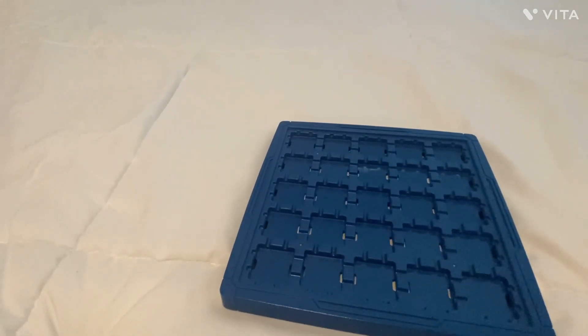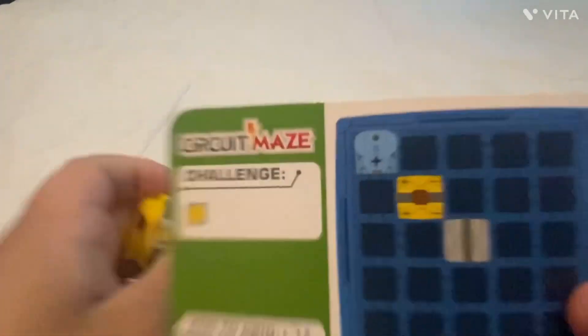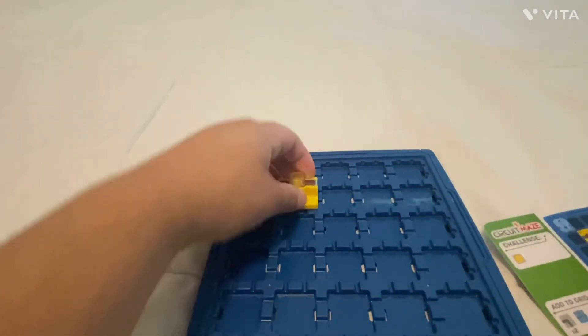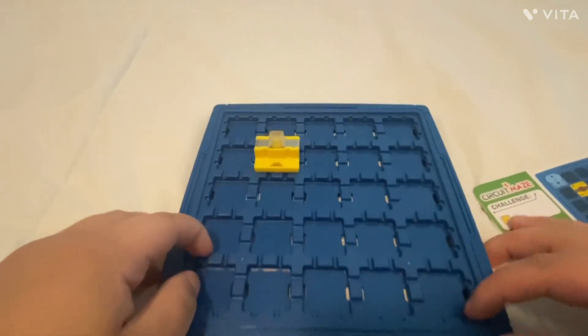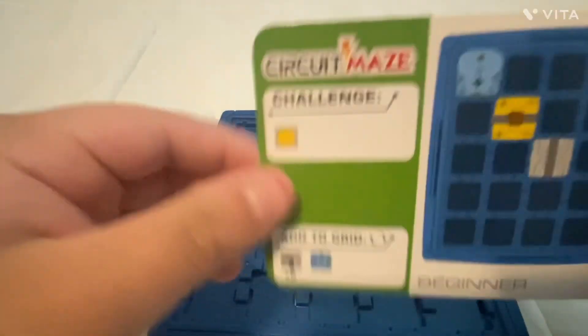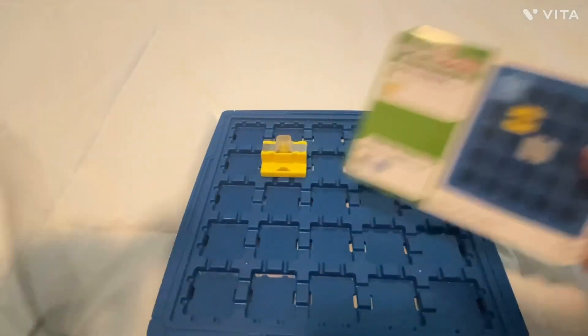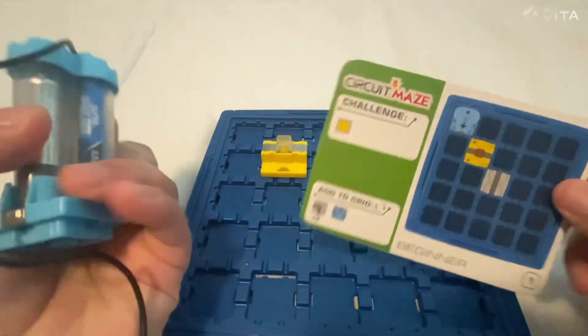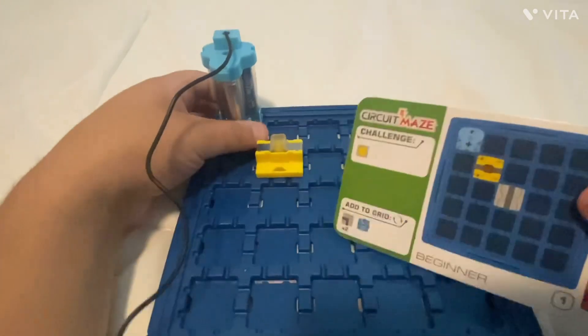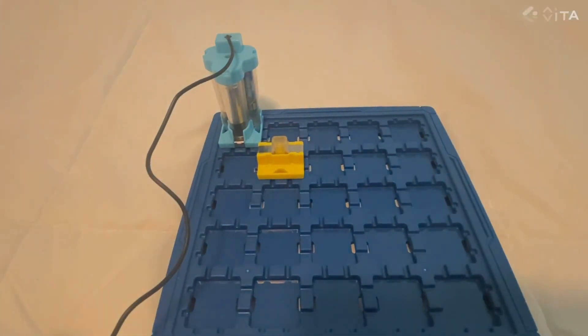Let's jump right into that. In this case we're going to need the yellow piece and it shows you where to put it, so we want the positive and negative facing this way and we place it on our board. One thing to keep in mind is these pieces have a tendency to come off fairly easily, so it would have been nice if they could snap in. You're going to need your main unit as well — this thing takes three triple-A batteries which are unfortunately not included. So you snap it into place and then you're going to need one straight piece.